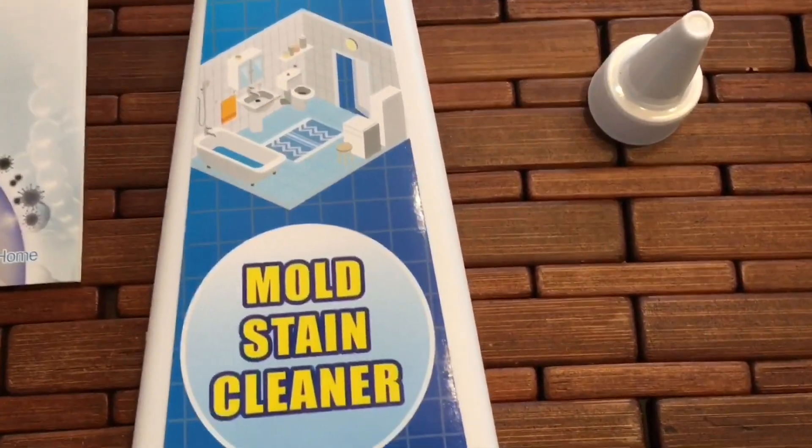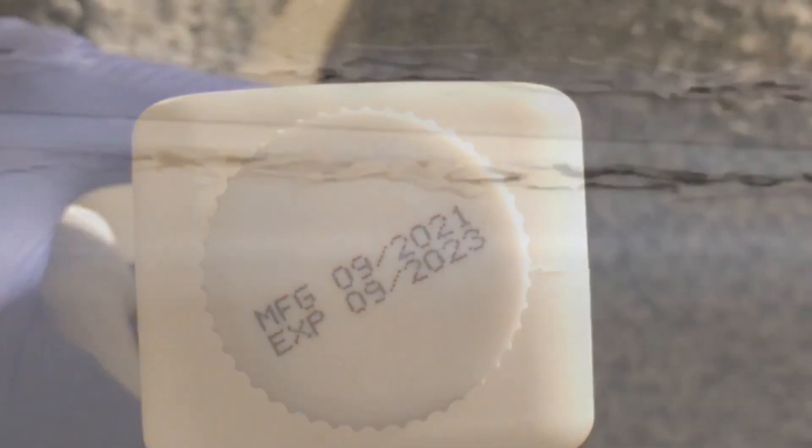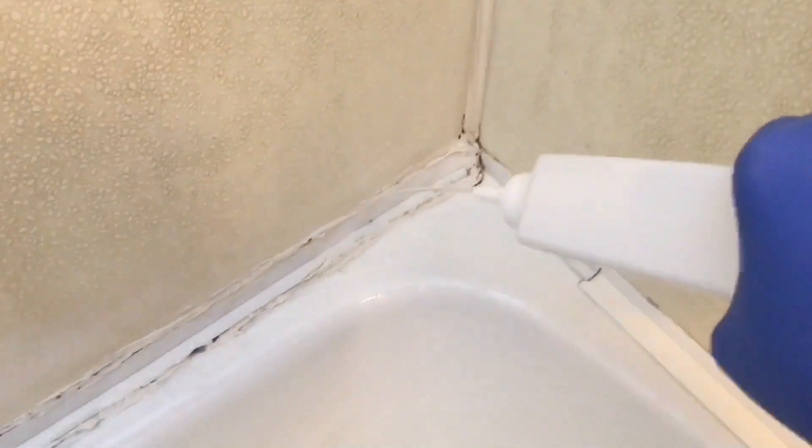This is Full Wind mold and stain cleaner. It's a gel and you put it on — it's supposed to be a gel, but it came out like liquid, like water. This is the second application I've put on here, and if you look up close you can still see spots of mold. It comes out like water and you have to leave it on for 10 hours. It didn't really lift much, so I decided to get something else.